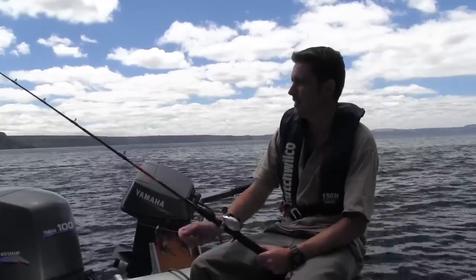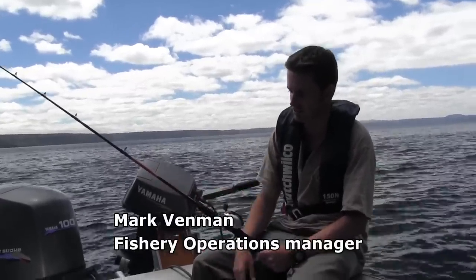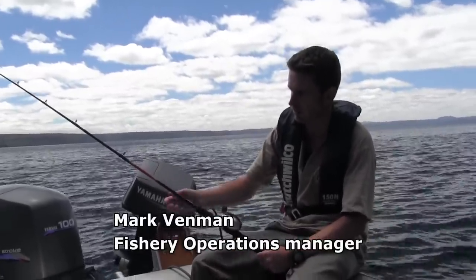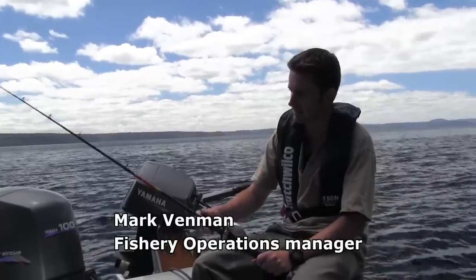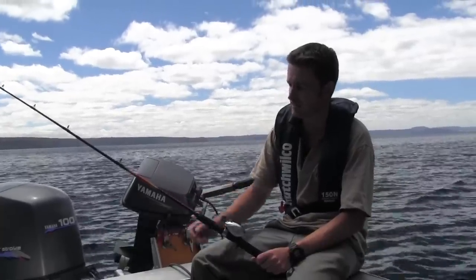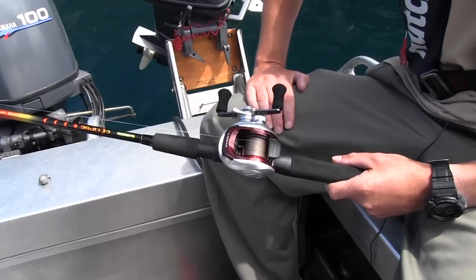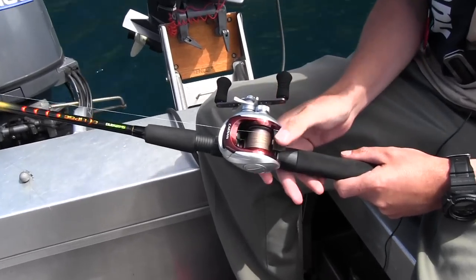I've got a five and a half foot rod. You can use sort of six or seven feet. Just a basic spinning rod really, nice and light — two to four kilos gives you plenty of feel. A simple baitcaster reel fitted with braid.